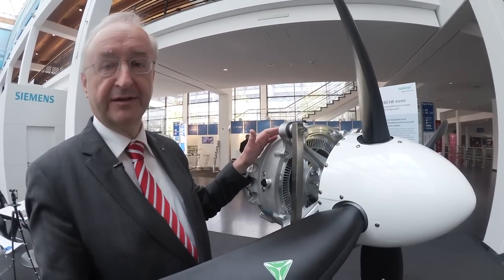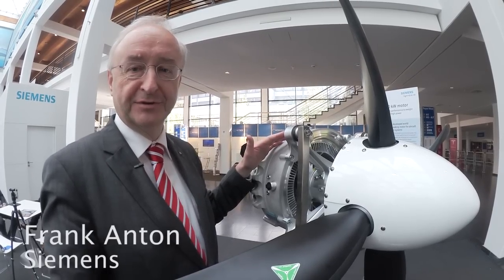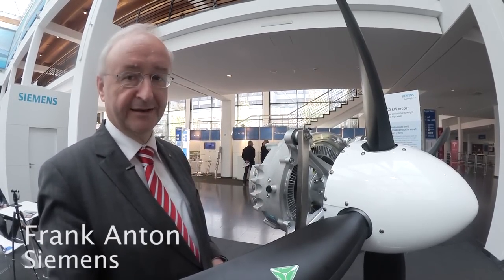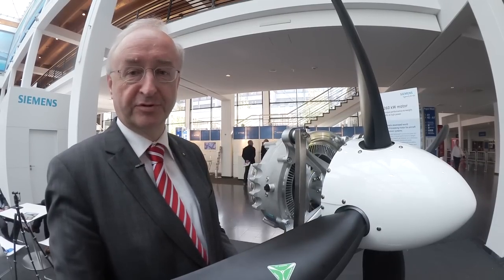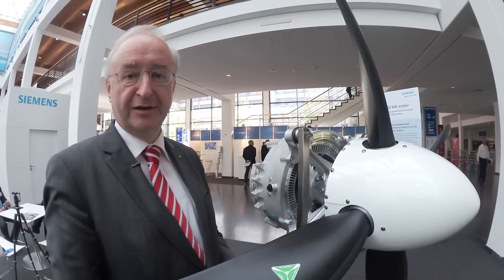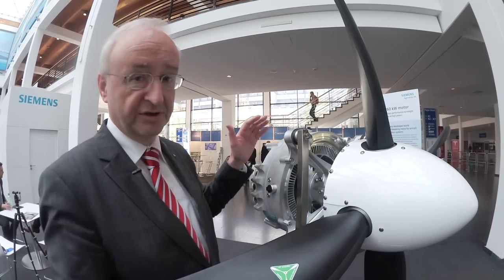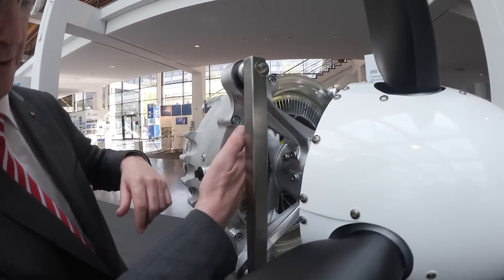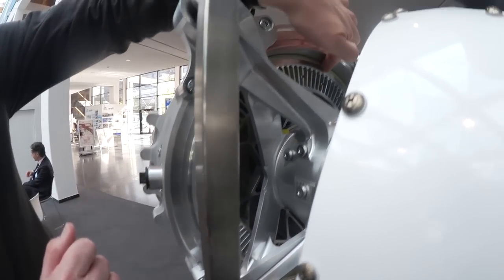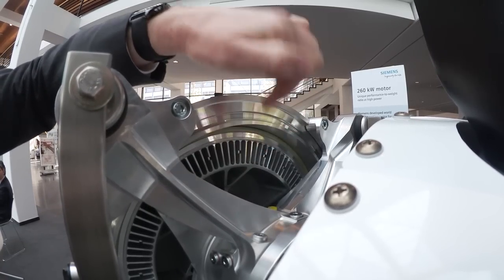Here we are looking at the 260 kilowatt continuous power engine, which is actually a permanent magnet system — or call it a brushless motor. 260 kilowatts is approximately 350 horsepower and the motor delivers that continuously. The rotor of the motor has the permanent magnet sitting approximately here, and this area is for cooling.